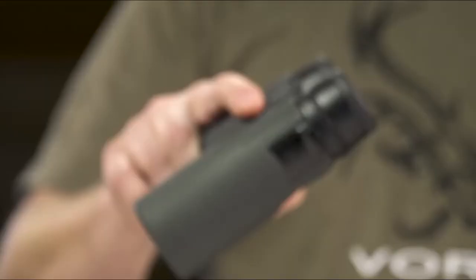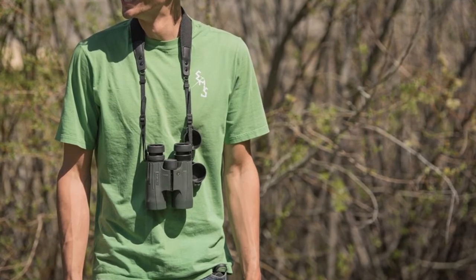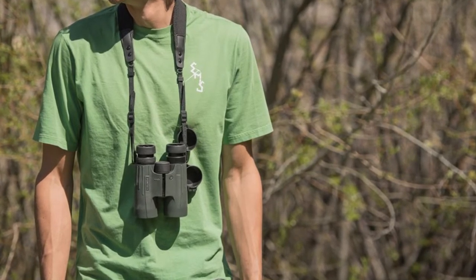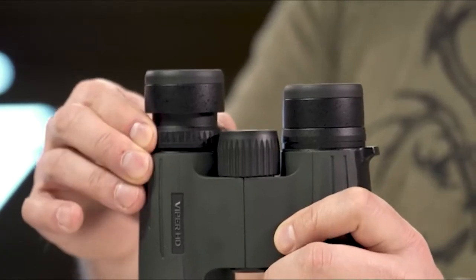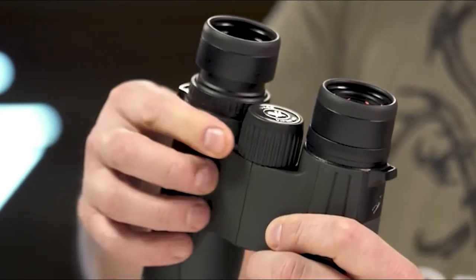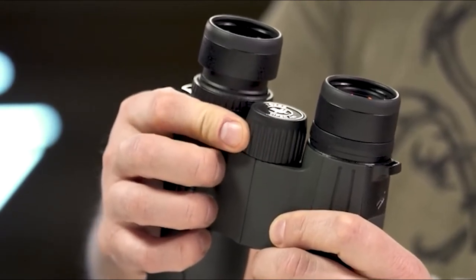The Vortex Viper HD binoculars are the rare Goldilocks binoculars. They are neither too small, as some highly portable compacts can be, nor too big as some of the mega chassis 15-power binoculars are. Instead, these occupy a very happy, just-right spot in between — not only in size and optical performance, but also pricing. Meet Vortex's Viper HD.